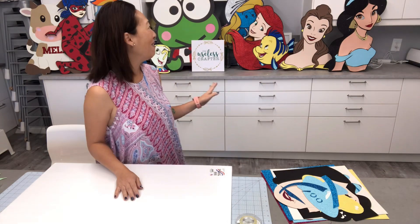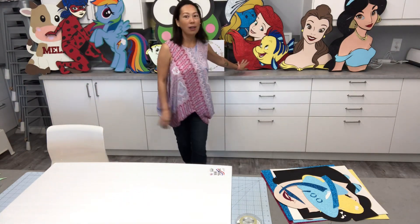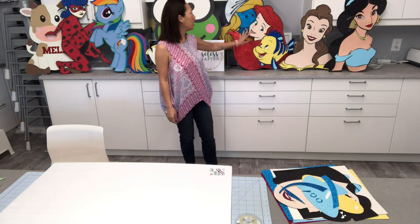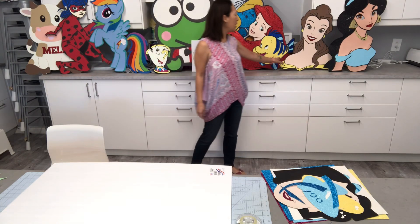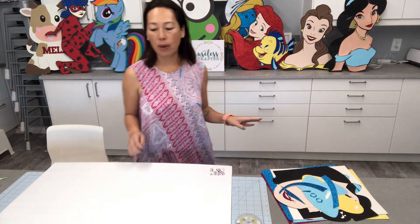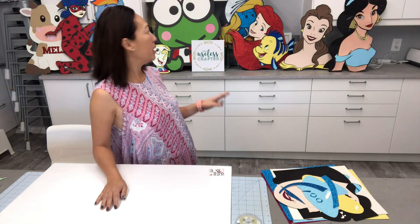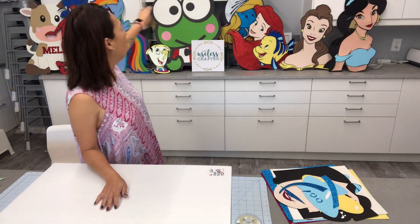You can see behind me — I just finished the video of putting Ariel on the foam board. So you can see she's propped up. She's right next to Belle and right next to Jasmine. You can kind of see what I did — I normally like to do my off the mat at 30 inches, so they're all the same height.